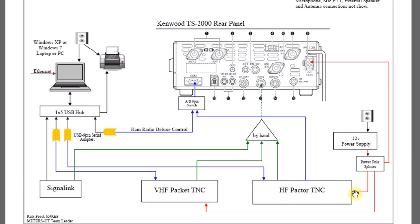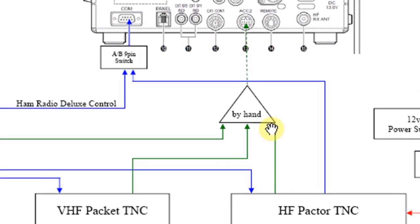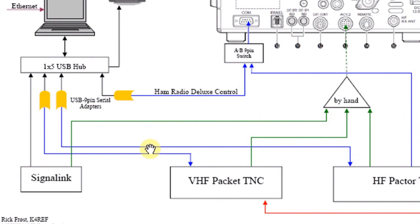There are four connections for the HF Pactor. We have a power connection coming in from the power supply. The blue line represents our serial connection going to the COM port. The green line represents our 13-pin audio connection. And finally, this last blue line represents the 9-pin serial cable running to our computer — in this case through a USB serial adapter that turns the 9-pin serial into a USB connection.